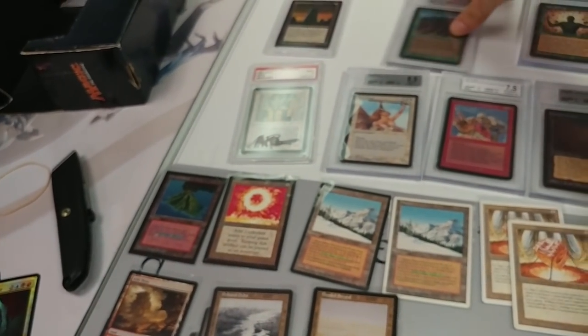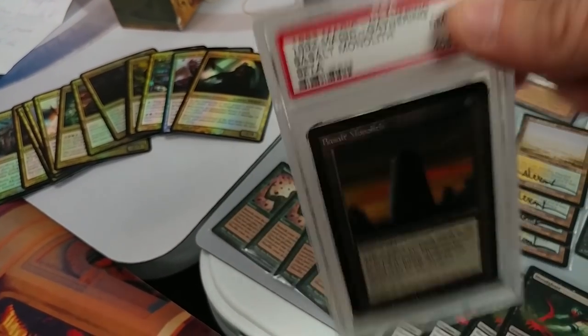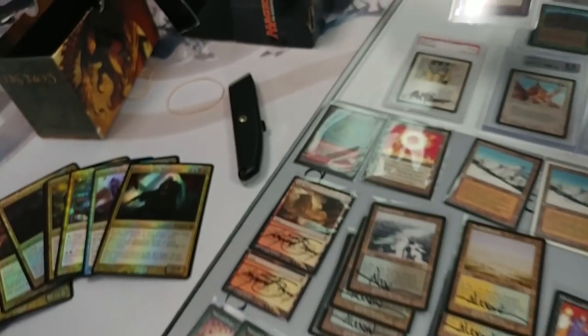You've also got a Wall of Wood and the old Monolith — it's a PSA 8, probably got a surface ding or something. The Monolith is one of those cards that had a really dark printing from Beta — like Icy Manipulator — where when you put it next to other cards it looks very dark comparatively. I want to jump back over to this other box.